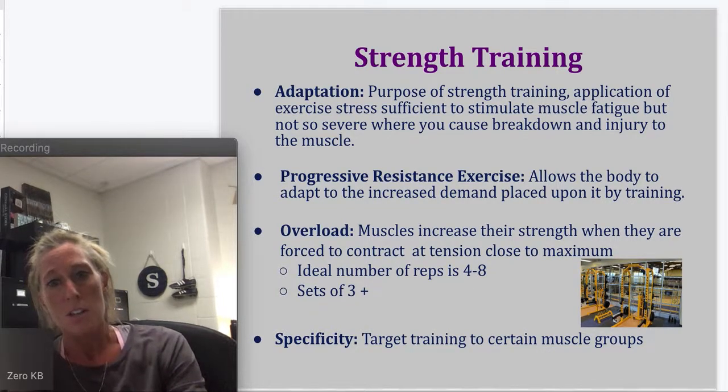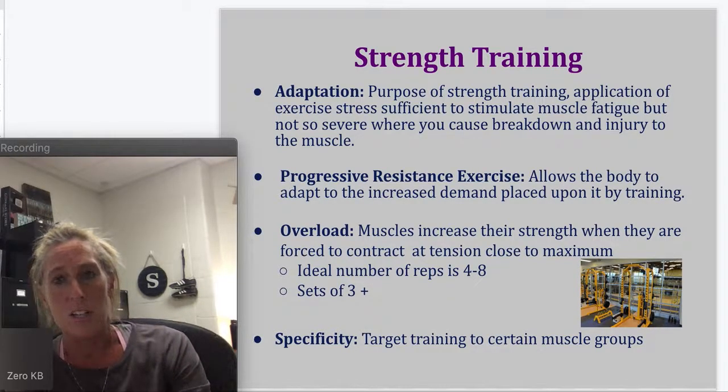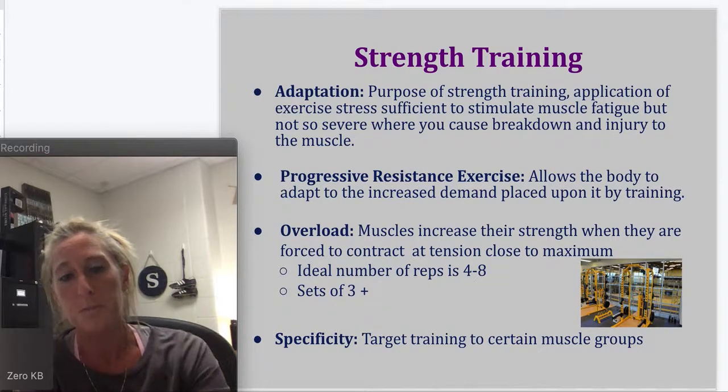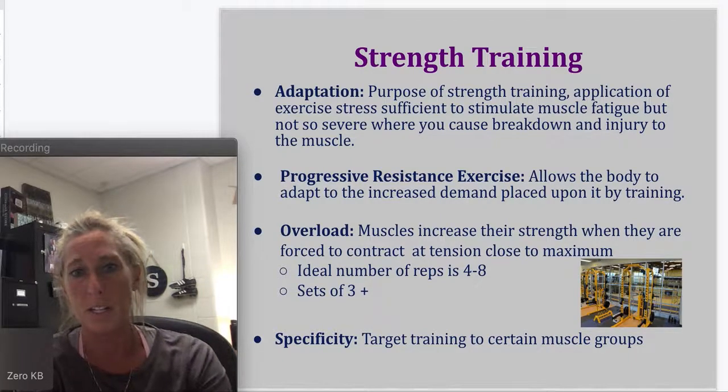The last concept is specificity — this is targeting training to certain muscle groups. If you are a soccer athlete, a lower limb athlete, you would probably work on more strength with the lower body. But we don't use specificity a lot in our strength classes here — we're whole athletes and we do whole body conditioning.